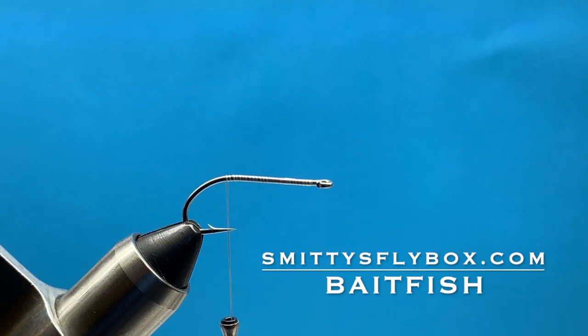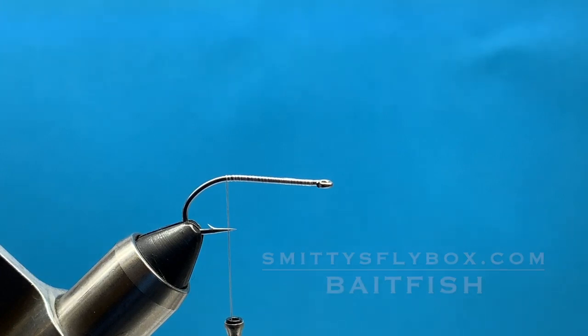Hey everyone, Courtney here with Smitty's Flybox. I'm just going to go over the bait fish pattern for this month's intermediate box.